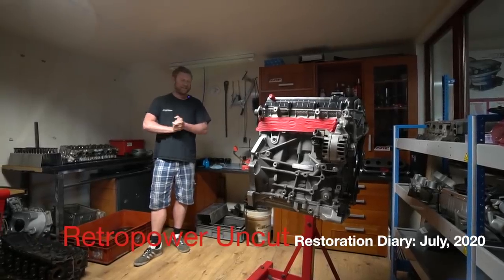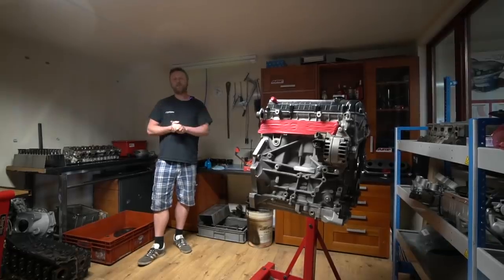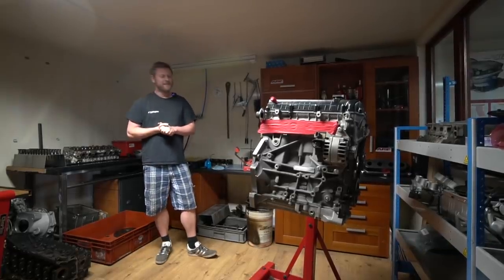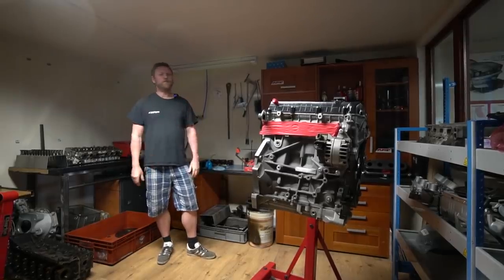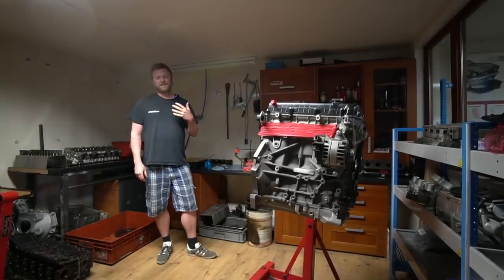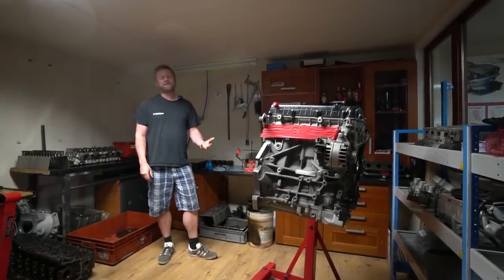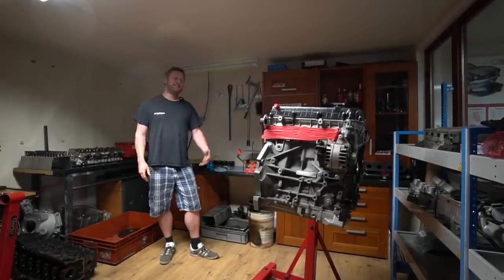Well, it's another day at RetroPower. This closure time due to the COVID situation has given us a bit of time to think about ways we can improve and things we can do differently here. One thing we've always wanted to do is more video content, and we can see there's an appetite for it — people are always saying 'do a video about this, do a video about that.'